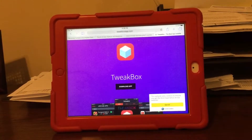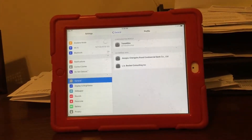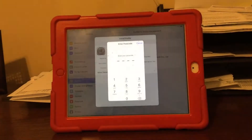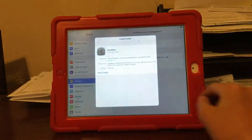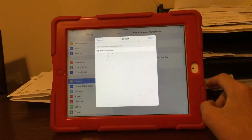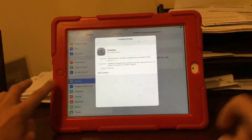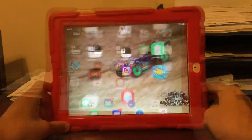What you need to do first is go to tweetboxapp.com and click download app. This is not the actual jailbreak yet. You have to download this app first. Then just click install after you type in your password and it says profile install.